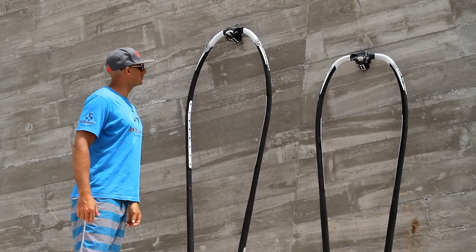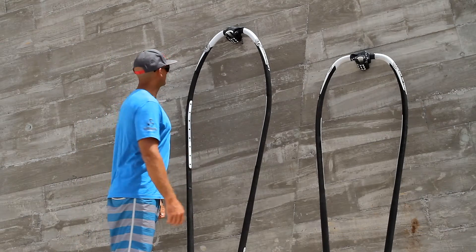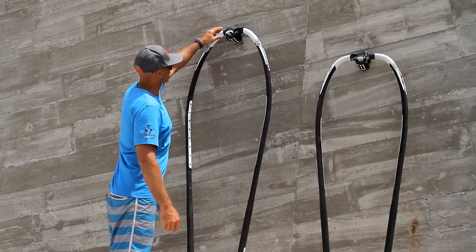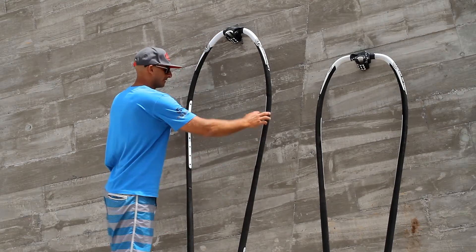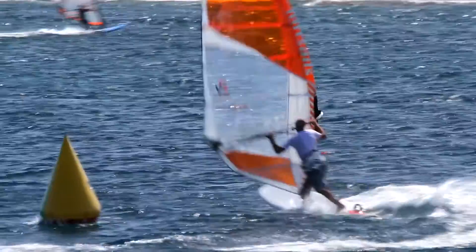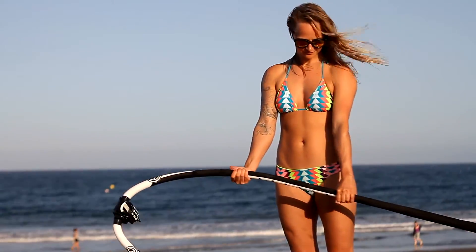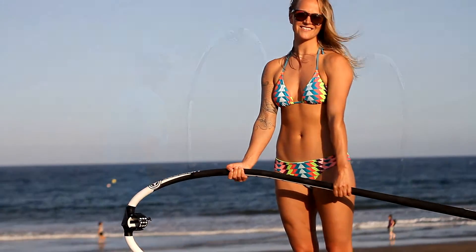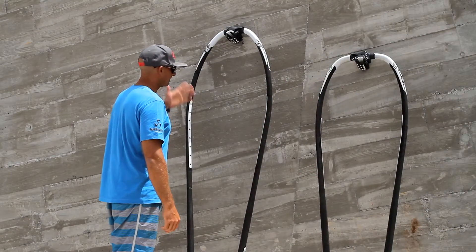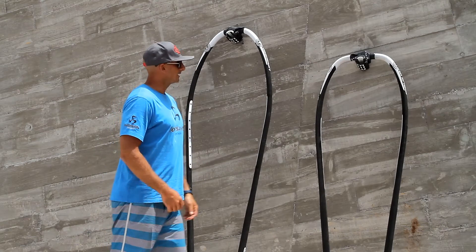I want to talk to you a bit about boom outlines. I love this regular boom shape because it starts narrow here and right here this is where it's the wide part — it's perfect for my big racing sails. It allows the sail to breathe nicely because there's a deeper profile. This is a perfect boom especially for my bigger size sails.